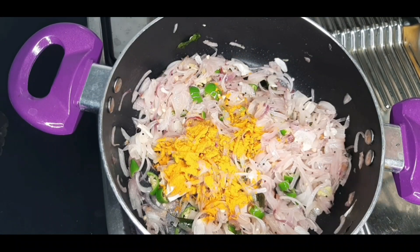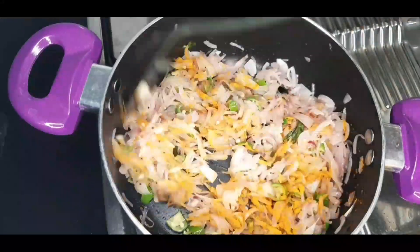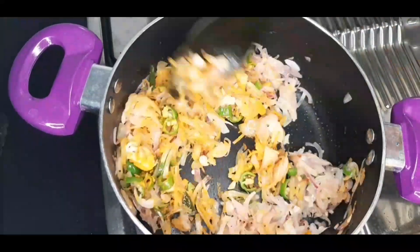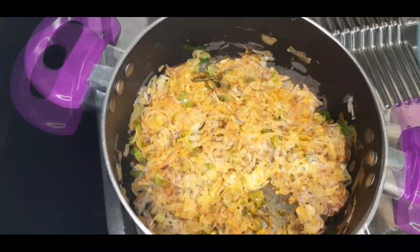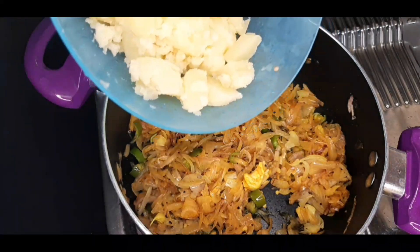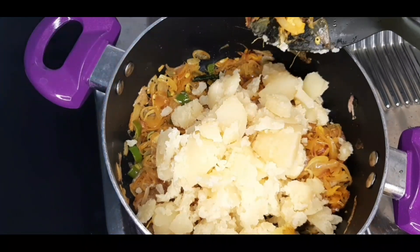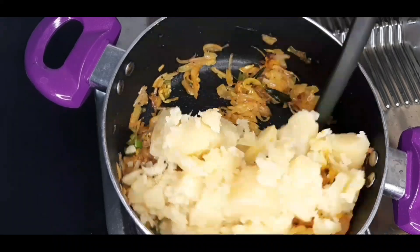Let me cook it for a good time. We are going to mix it with a cup of tea and a soft cup of tea. Let's put it in a bowl and mix it a little bit.